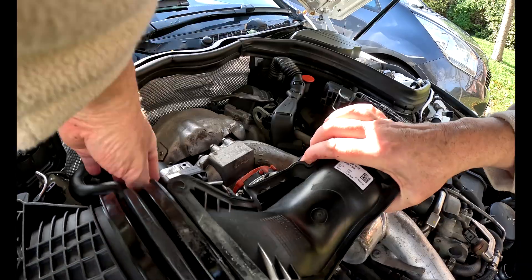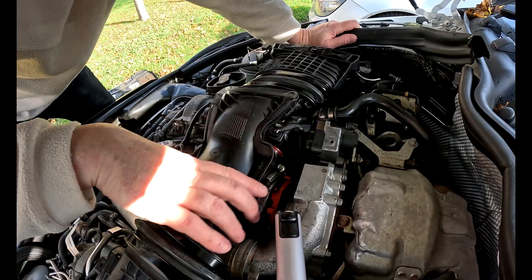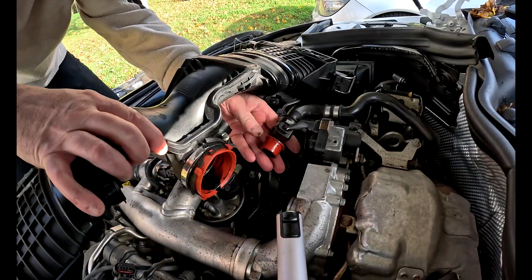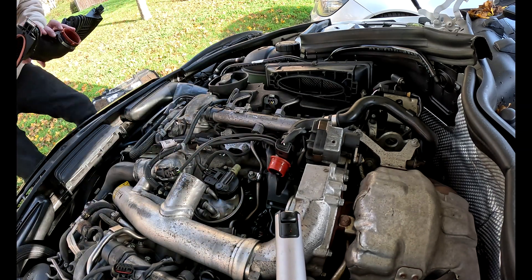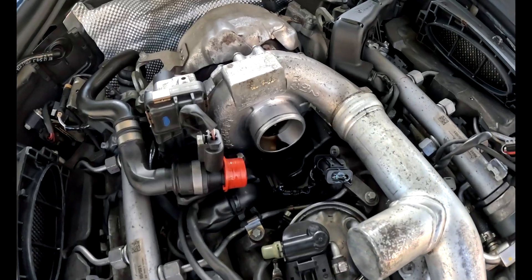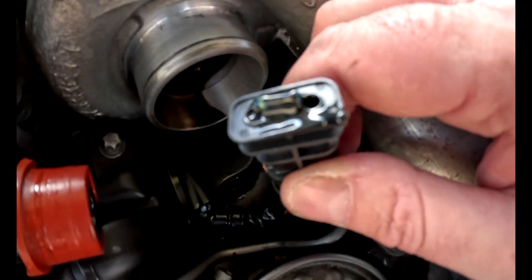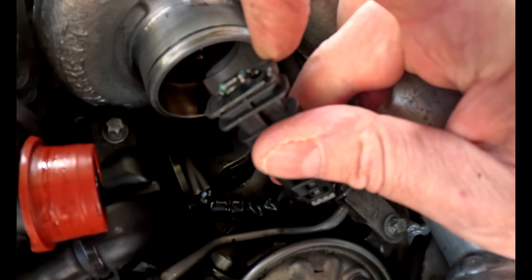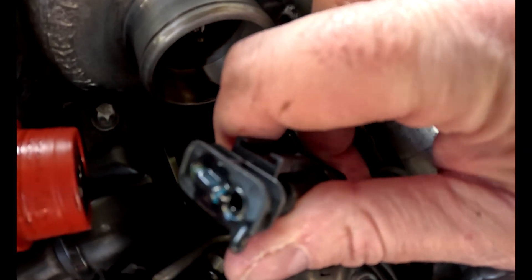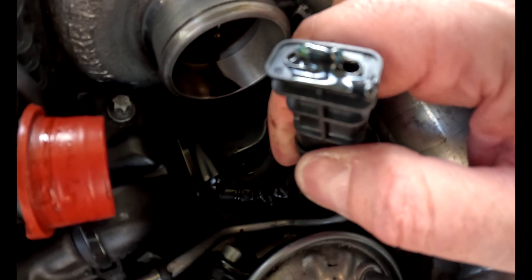Basically, you just pull out, wiggle, pull out, and pull off — up and off. You don't have to take the sensor off; you can just pull it out like that. And there you go — check this out, it's all melted off in there. It's solidified now but when it gets hot, it can't take the engine temperature and it just melts off.